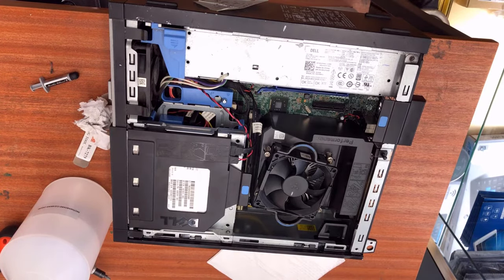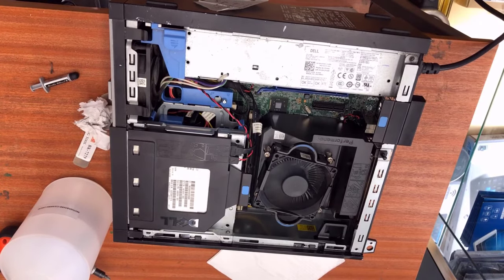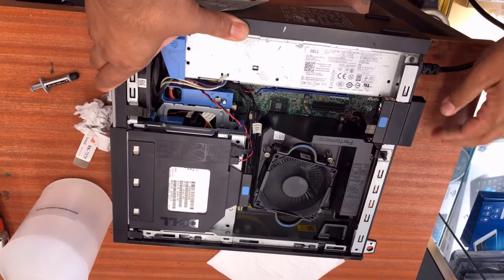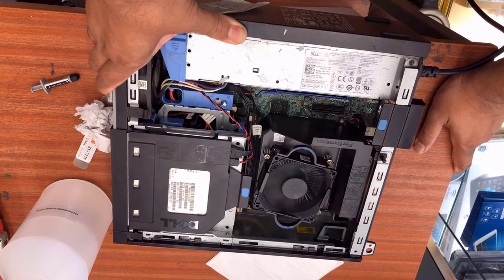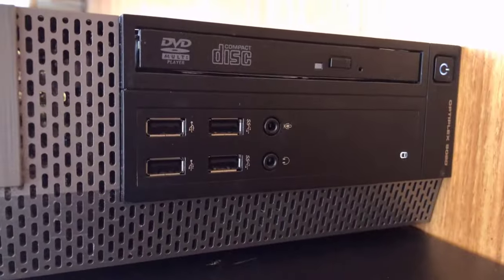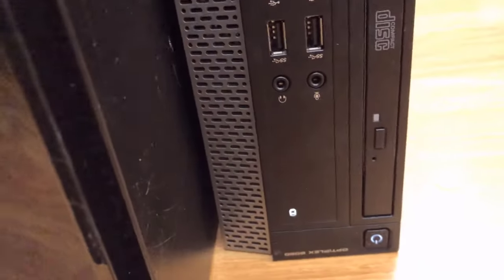Now let's connect the power cord and see what happens. As you can see, the fan is spinning — the speed is fine, there's no big noise, and it is not keep restarting. We're going to close it back up and connect it to the display to see if there's any picture. The power button is stable and the hard drive indicator is also flashing.